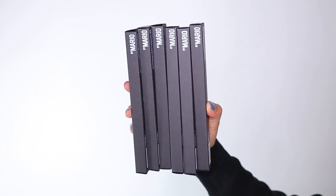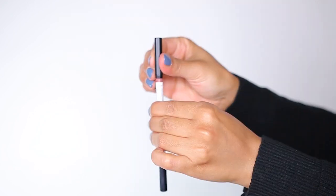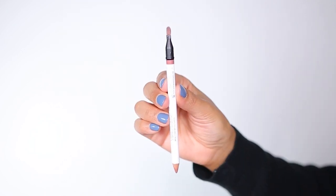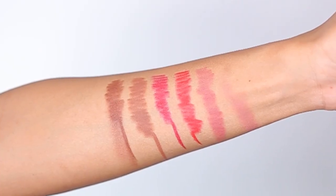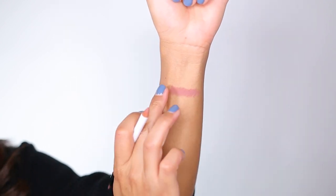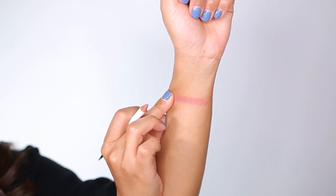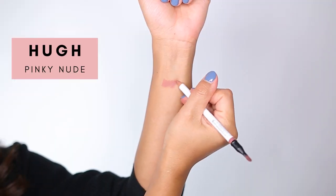These are the Makeup by Mario Ultra Suede Sculpting Lip Pencils. These lip pencils are dual-sided with a brush on the other end for blending and blurring the color into the lip. They come in 12 matte shades and retail for $22. They claim to be creamy, comfortable, and add effortless definition, and are described as universal shades meant to define, sculpt, and shape the lips to create a fuller-looking pout. They are also vegan and cruelty free. The first shade we're trying is Hugh, which is a pinky nude.